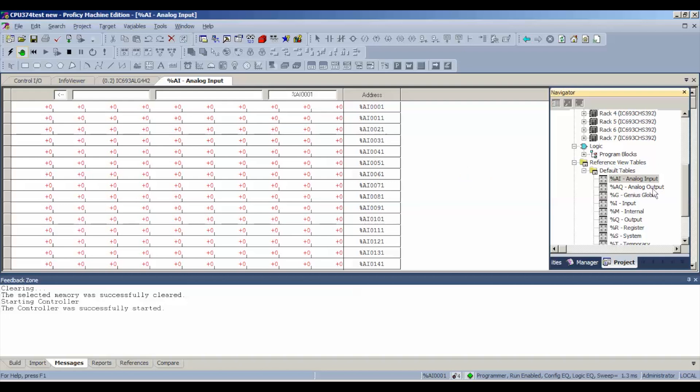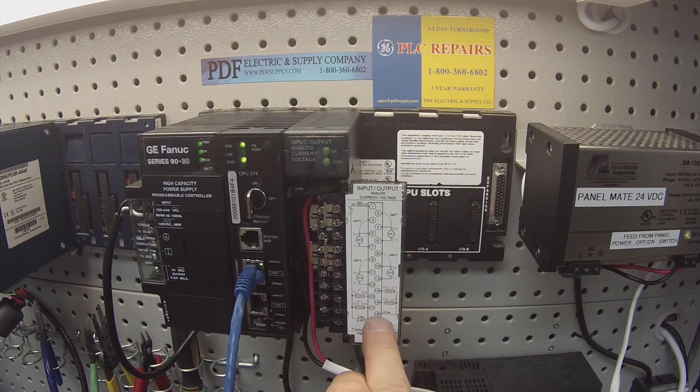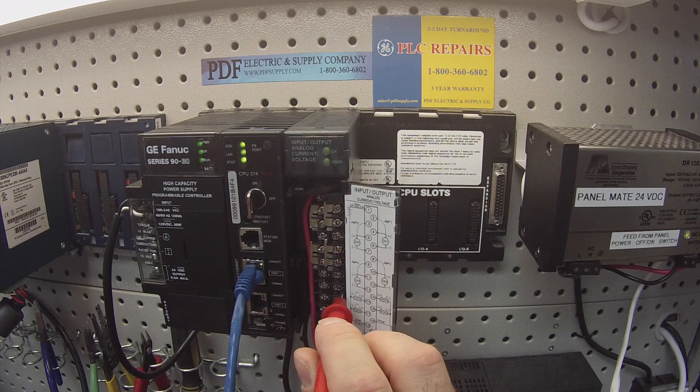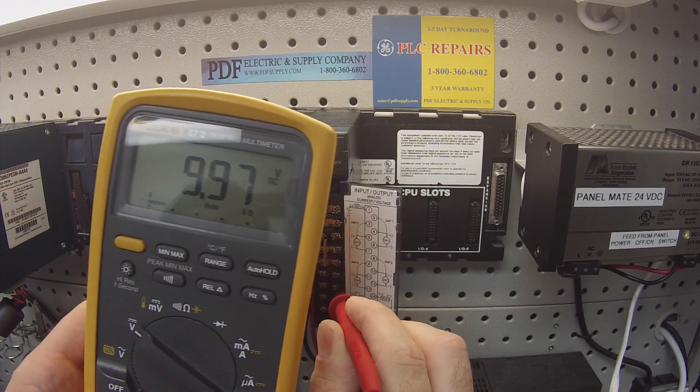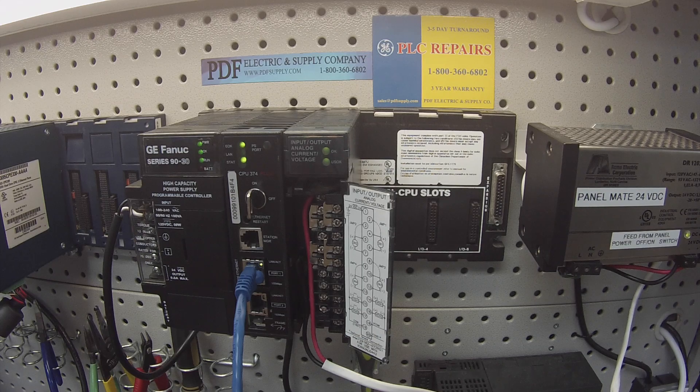Next we want to check our outputs. We're going to go to our analog output table and put in the full value, which in this case is 32,000 on both channels one and two. This is where we use our multimeter set for voltage DC. According to the wiring diagram, the voltage common is on terminal 18 — this is my negative lead. Voltage one is screw number 14, voltage two is 16. I place my negative lead on 18 and touch 14 first. The voltage I'm looking for is as close to 10 volts as possible — 9.97 on channel one, 9.97 on channel two. Both giving me a value, both accurate, and both stable — not moving around.